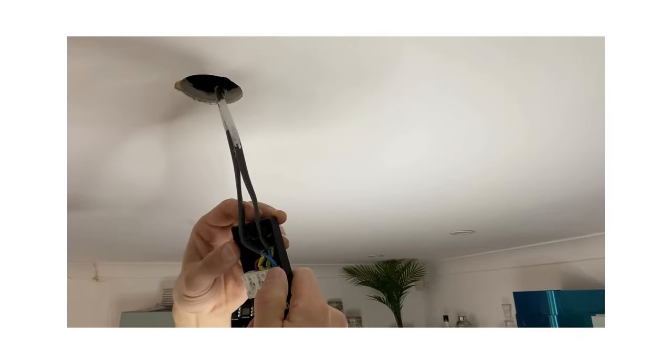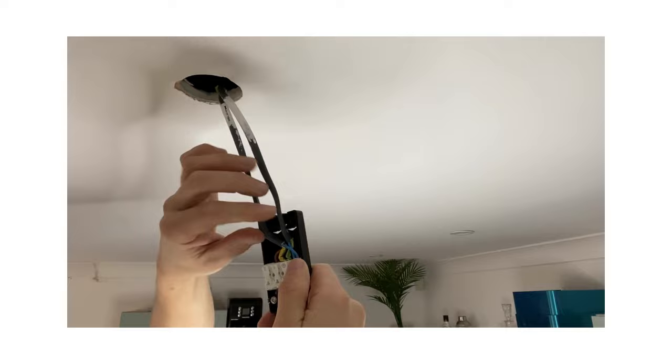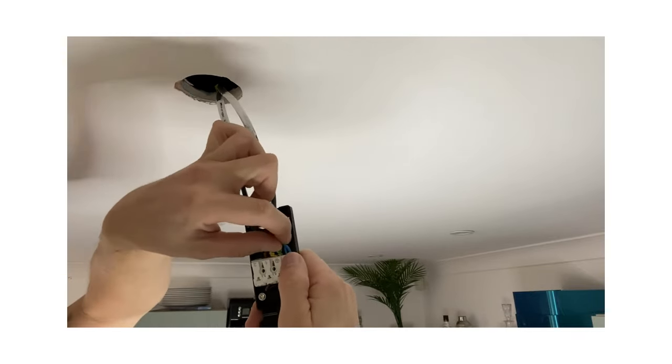Let's undo the cables on this fitting. I've got the push-type connectors, so I'll be pushing to release the cables.